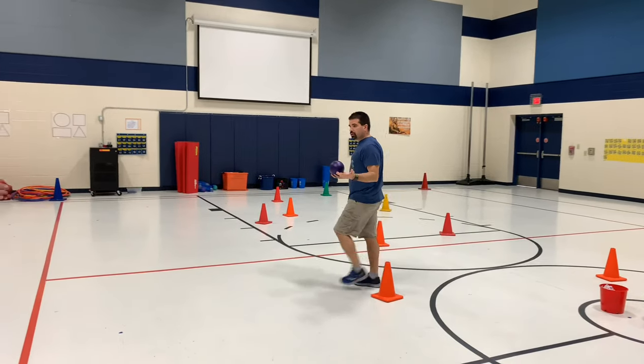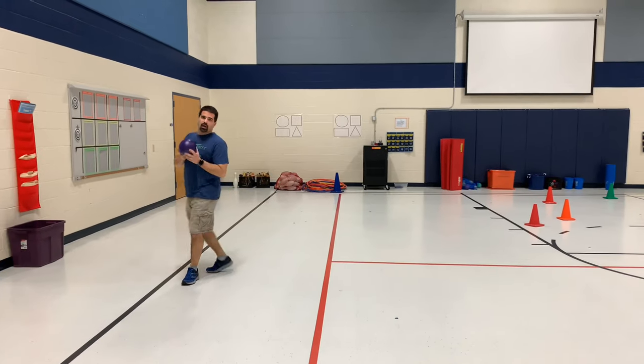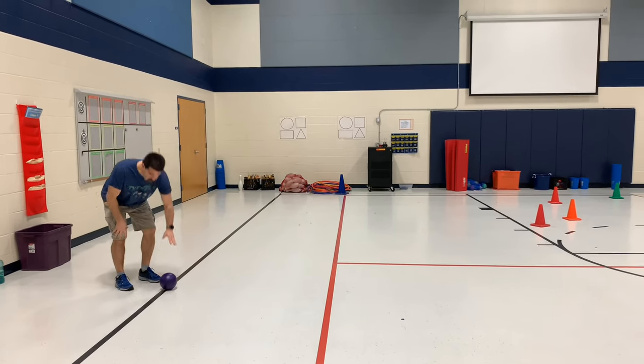The students can play on their own or they can partner up — it depends on your class size and space and all that. So they're going to place the ball on the ground and then they're going to kick the ball.